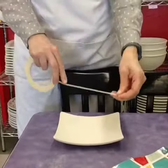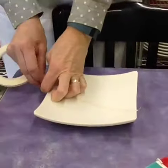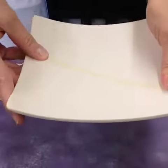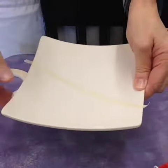Tape sticks best on the bare bisque. If you first paint it, the tape won't stick as well. But if you stick it straight down on the bisque and press it with your fingers, it'll get a good adhesion and paint won't seep underneath.